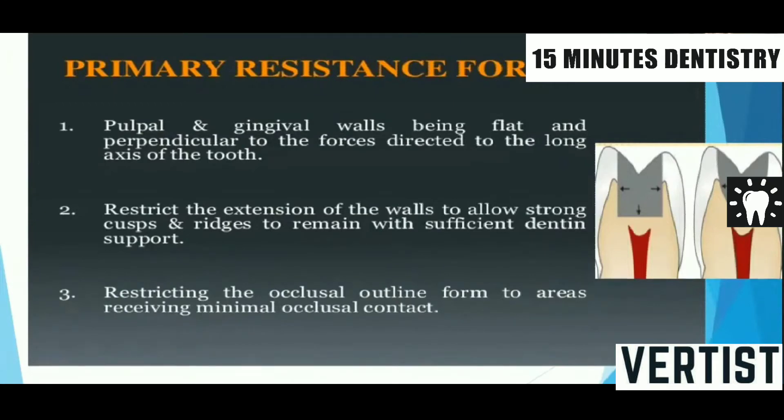What are the factors which we should include in our preparation during our examination? The first factor is we should have a box-shaped preparation with a flat pulpal and gingival floor, which will help the tooth to resist occlusal masticatory forces without any displacement.